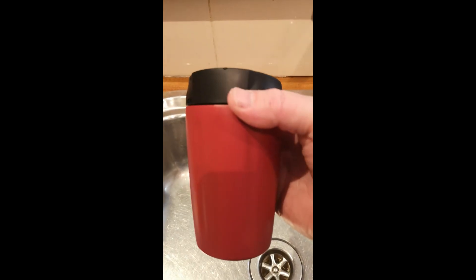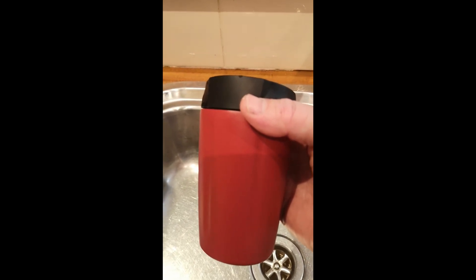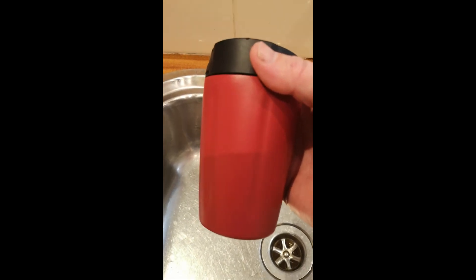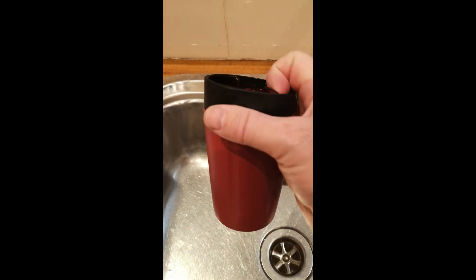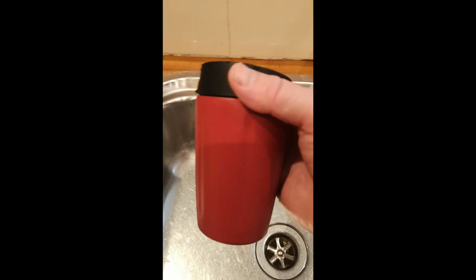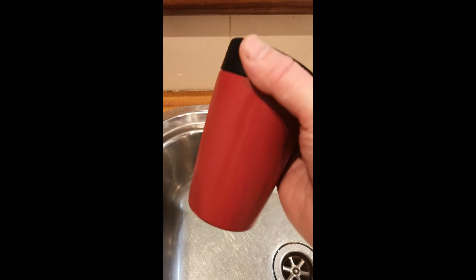It retains heat long enough for me. I drink espresso style coffee and it certainly keeps it warm for the hour or so you'd probably be drinking it. Overall I'm really happy with it. You can buy these from the Pelican site — enjoy.